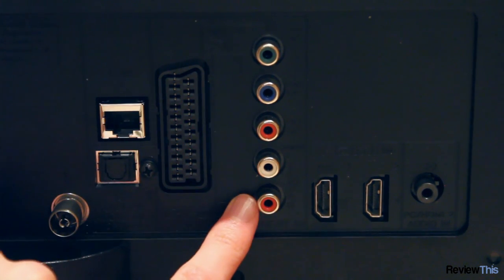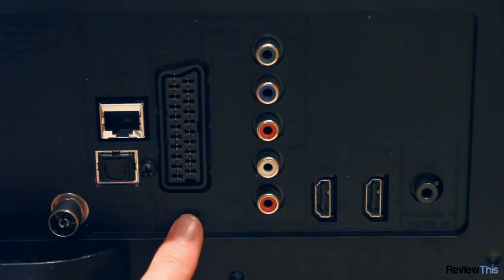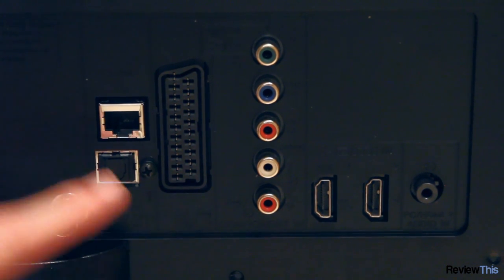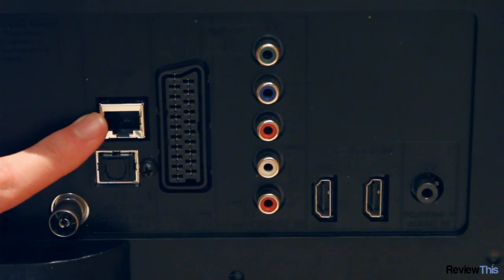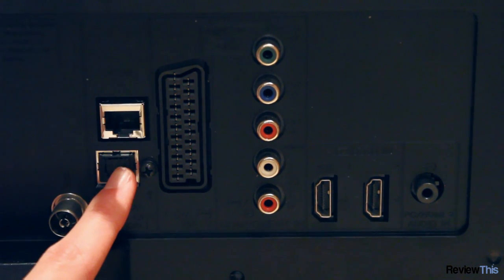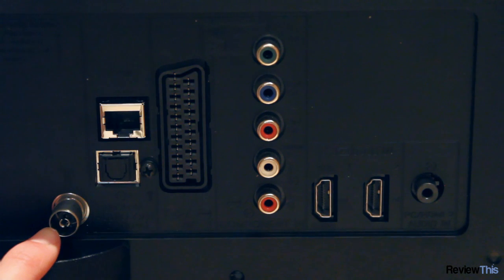There's also component video input with audio, and a single SCART which isn't as hugely necessary nowadays but can be good for older games consoles and DVD players. An ethernet port is used for the smart TV features to connect it to the internet, however there is also built-in Wi-Fi so you don't have to use that. There's also an optical audio output and an aerial connection.